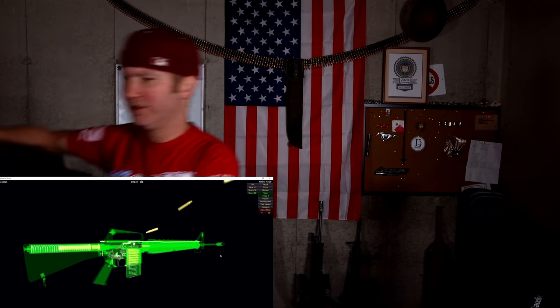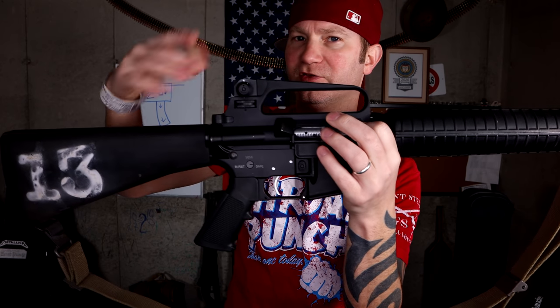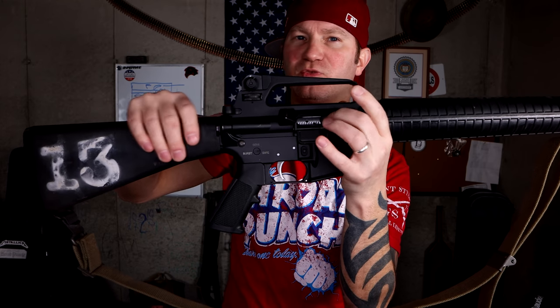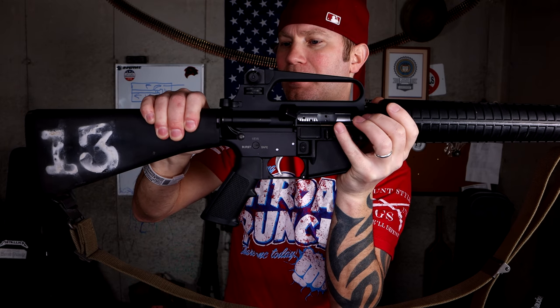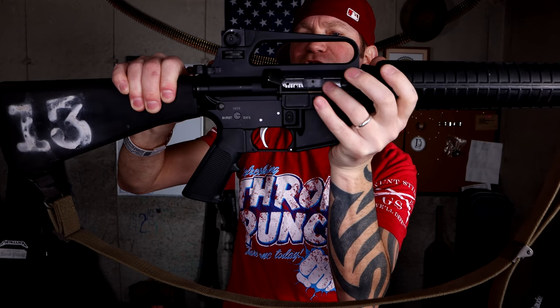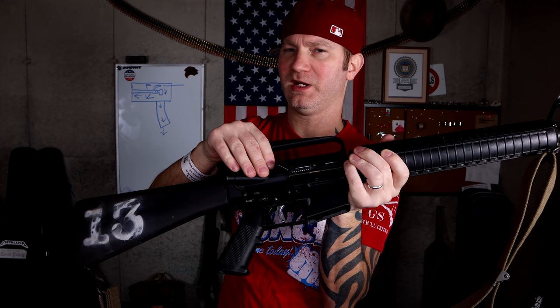The bolt carrier is going to come to the rear. There are two ports right here — because this is piston operated, but the piston's inside the bolt. As soon as the gas rings break, these two ports will blow everything out of the dust cover, preventing more stuff from going into the rifle.